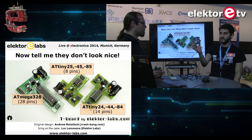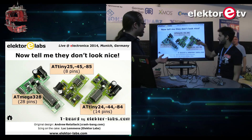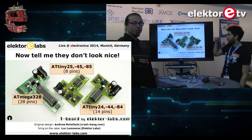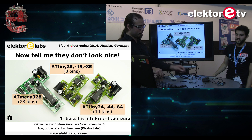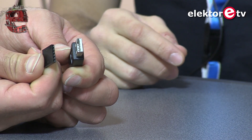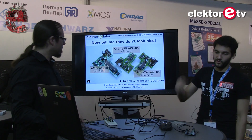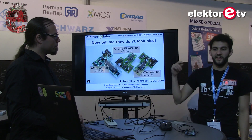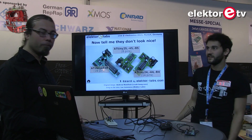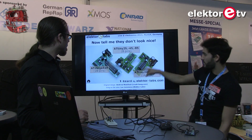The ATmega 328 is actually the same microprocessor as an Arduino — really popular. The difference is you can connect an external oscillator, and there's also an FTDI connector so you can plug in an FTDI cable and use a USB port to program it. You can also use the AVR MK2 programmer from Atmel with the ICSP connector.